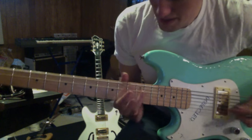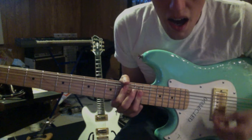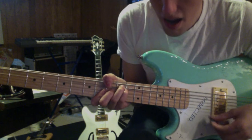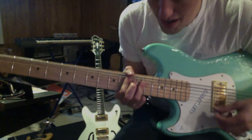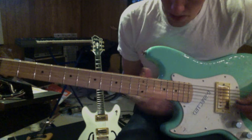So you can play bass on it, but you can also play guitar on it. You can play chords — like 'Catholic Boy' — or lead.